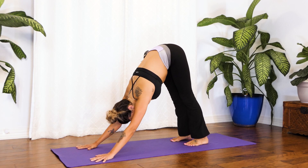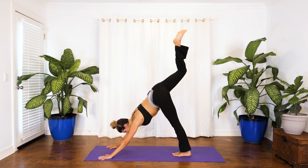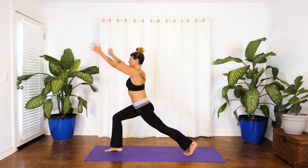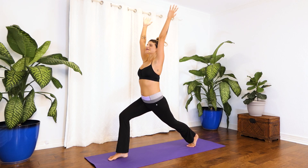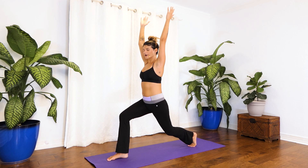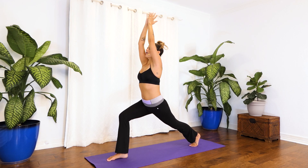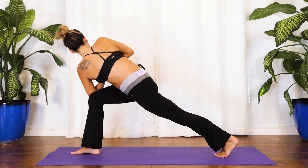From down dog we're going to anchor through the left foot and inhale lift your right leg up high. Big deep breath in, exhale shift it forward and step it up keeping the back knee lifted. Get light on your fingertips, and whenever you're ready inhale sweep the fingers up and overhead — high lunge. Big deep breath in and a nice long deep breath out. We still want the front knee over the front ankle; we can bend this back knee to really get your center underneath you and then send the back heel back out. With your exhale palms come together — we're going to take the outer edge of your left elbow to the outer edge of your right knee, finding a little prayer twist.